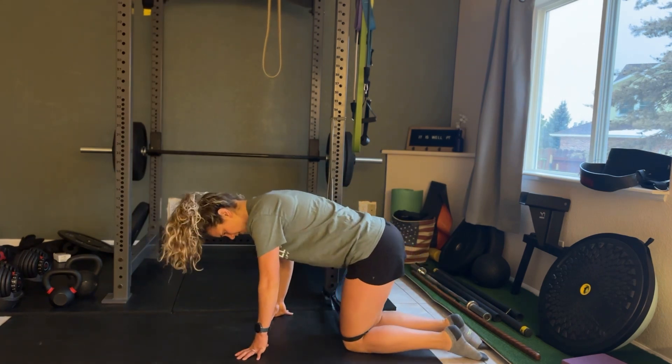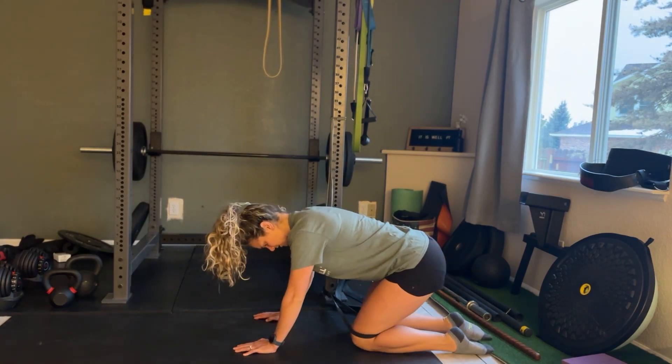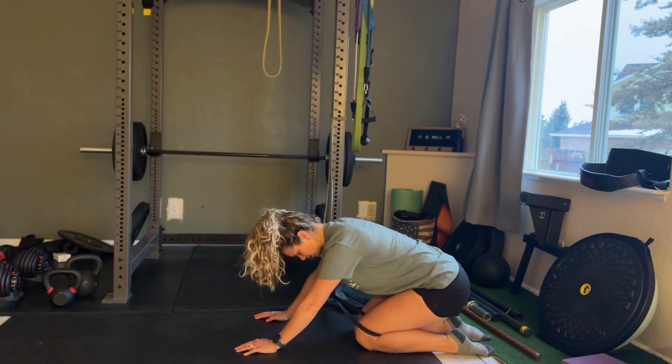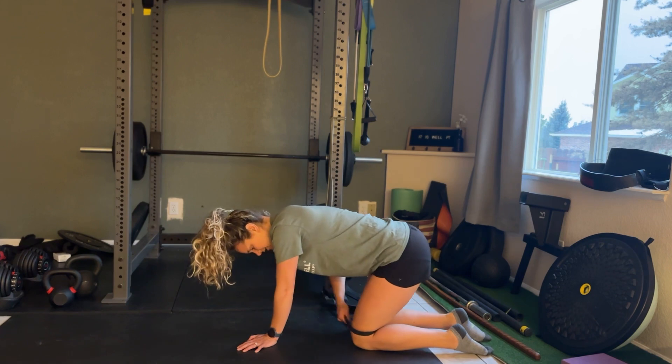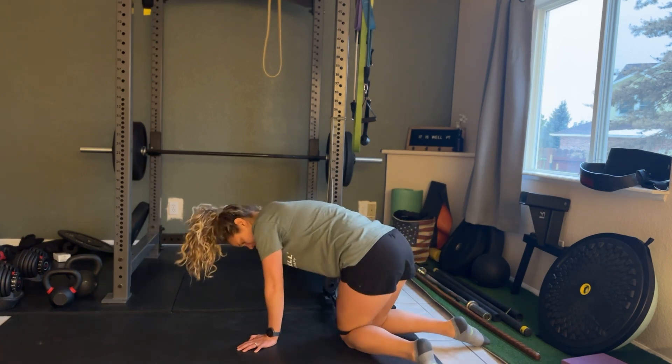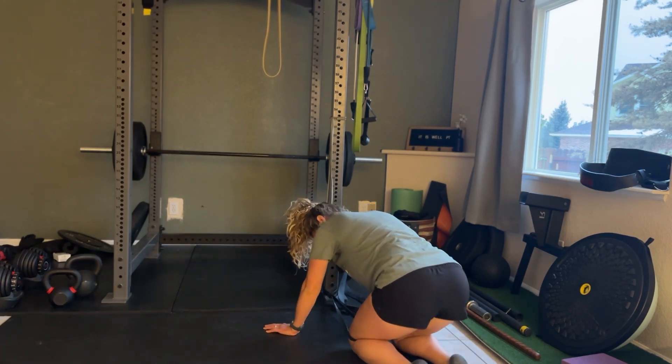So I'll show you that from the side, guiding here and slowly bringing it back. If you find yourself shifting, that's okay, just start to slowly shift back. Now again, make sure it's coming from the front. So it looks like this.